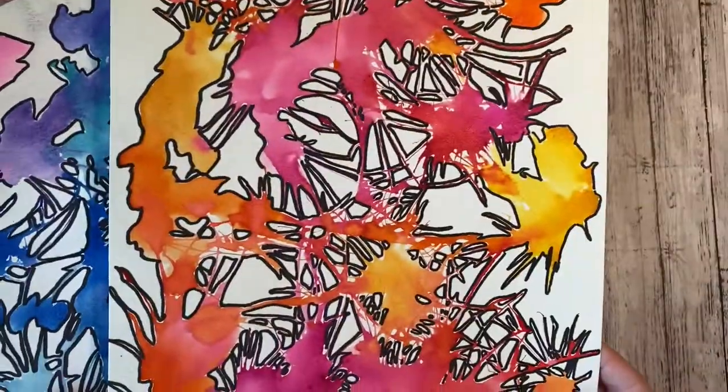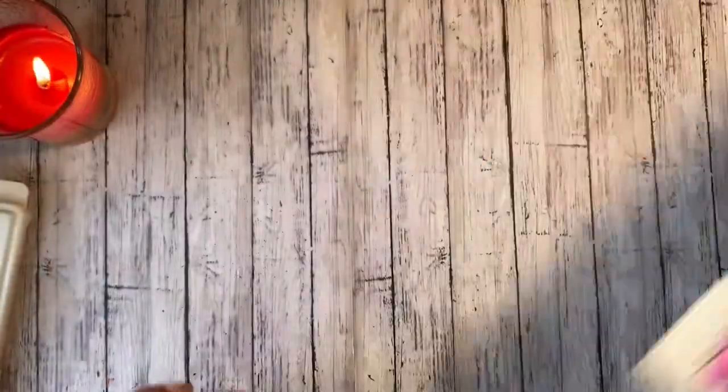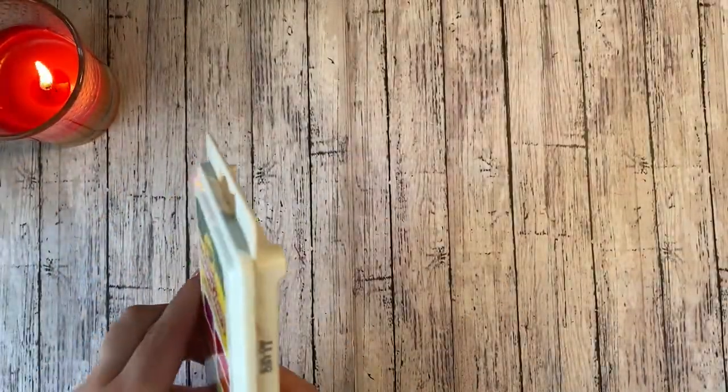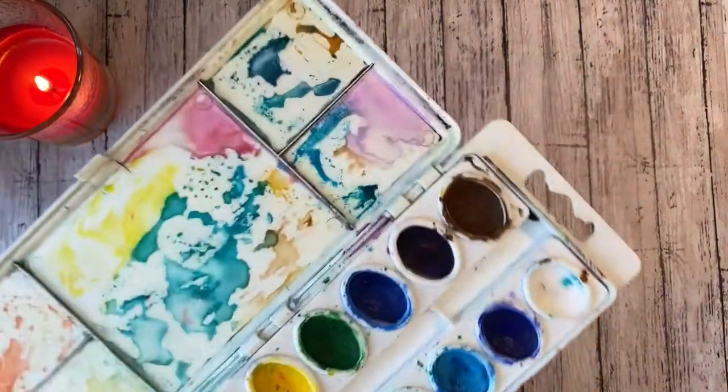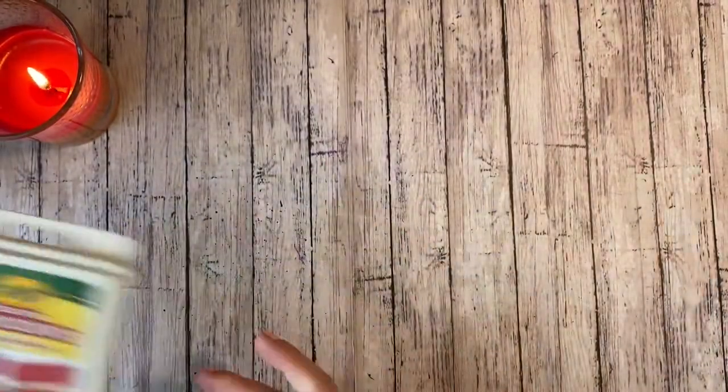Think about what colors you want to do. You can stick to a color scheme like these two examples, or you can use every single color if you want — it's completely up to you. I've had people do both and they both look really good.